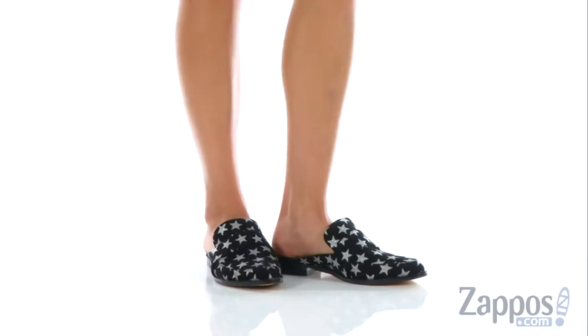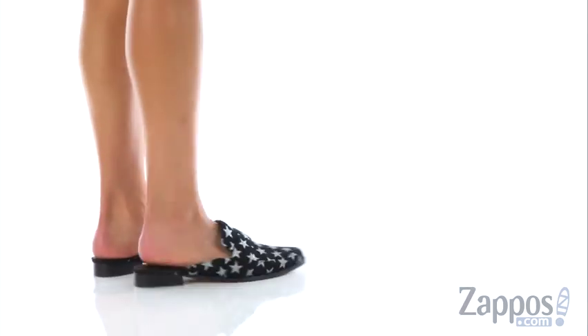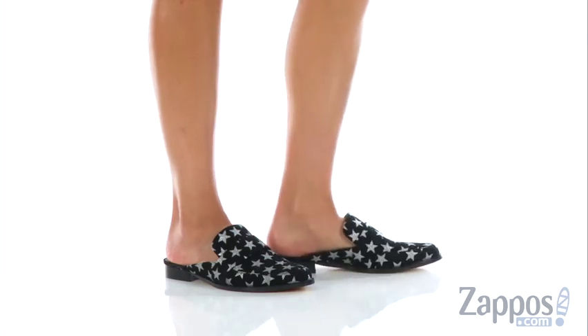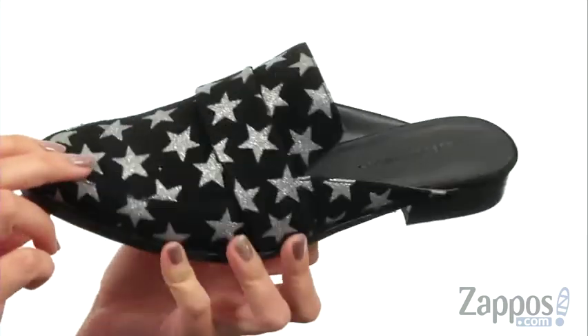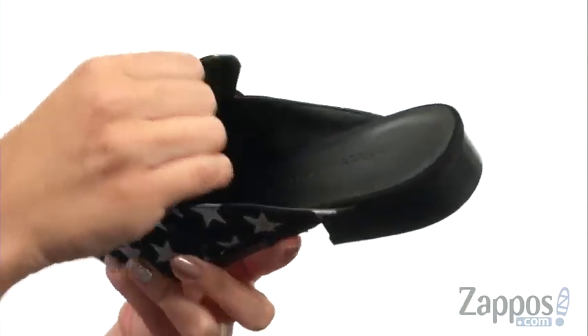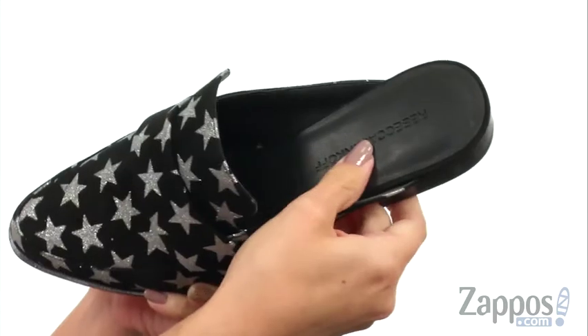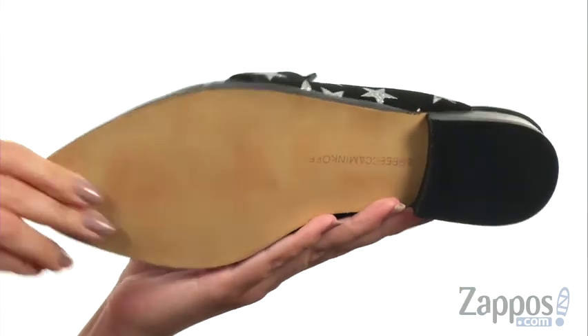Hi guys, Autumn from Zappos here, and this is the Mika Mule from Rebecca Minkoff. These fun mules are made with a suede upper that's got tons of glittery stars throughout, so it really jazzes up the look. It's got an easy slip-on design with a smooth leather lining and cushioned insole. You've got a stacked block heel all on top of a man-made outsole.